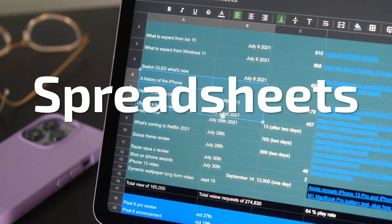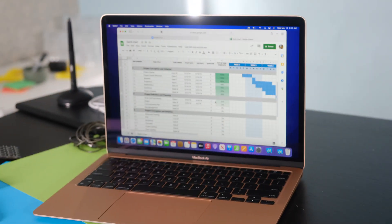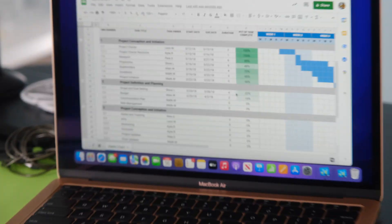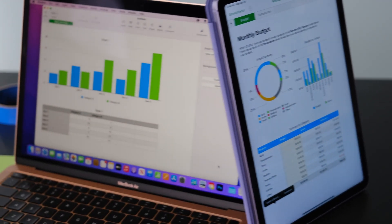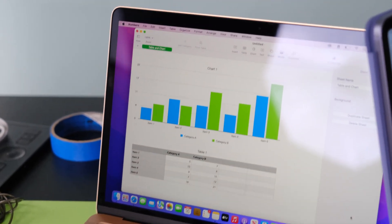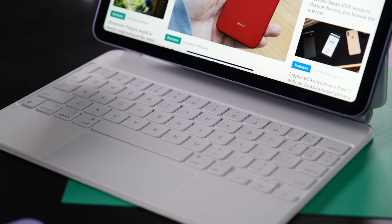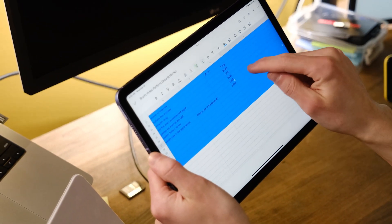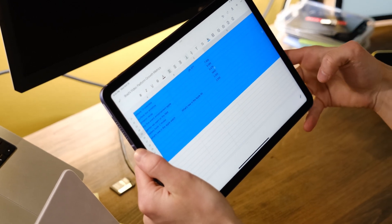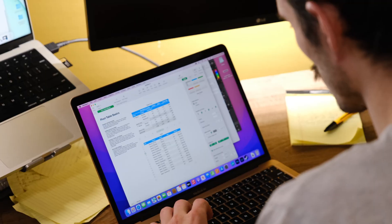When it comes to spreadsheets, the MacBook wins because it has more fully featured apps. You can get Excel, Numbers, and Google Sheets on the iPad, but they're not nearly as fully featured as the desktop version of Excel. Even using the web version is better, but you'll want a keyboard and trackpad since using spreadsheets on an iPad with the keyboard popping up and down every time you open a cell is really annoying. Point MacBook.